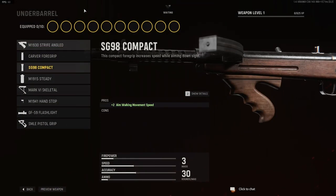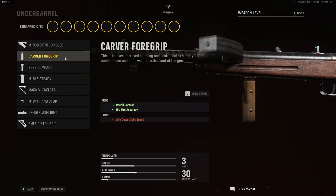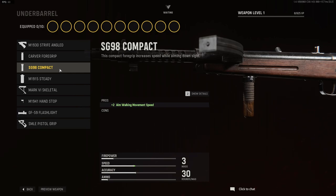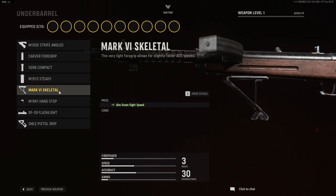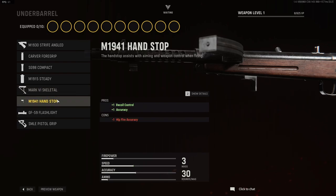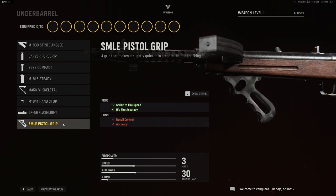And then for underbarrel, your last category: you have your M1930 Strife Angled, your Carver Foregrip, SG98 Compact, the M1915 Steady, the Mk VI Skeletal, the M1941 Hand Stop, the GF59 Flashlight, and the SMLE Pistol Grip.